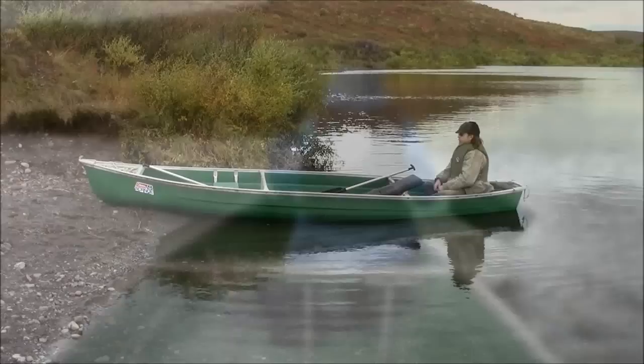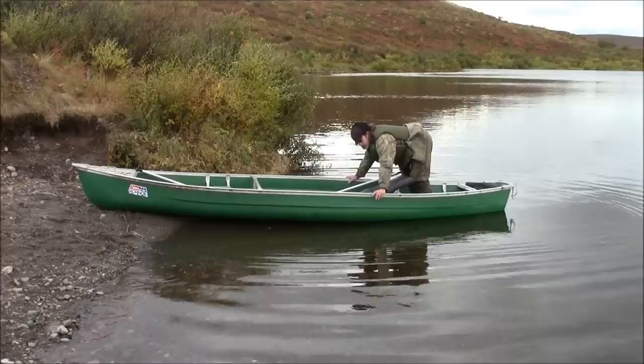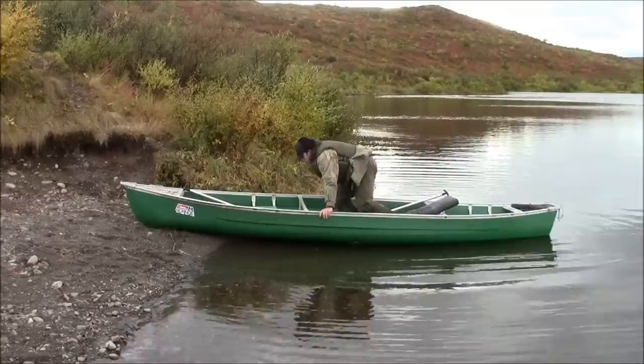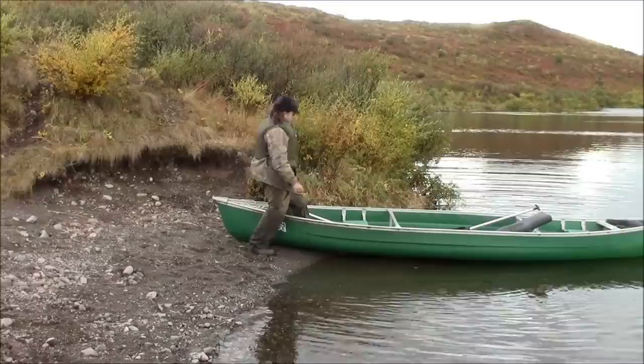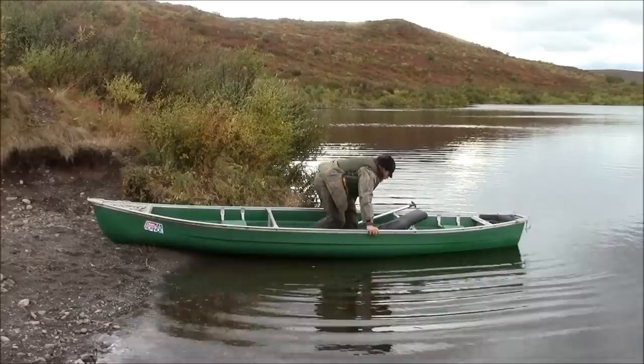When getting in and out of the canoe, the proper way to do it is to keep your weight right in the center of the canoe. Put a hand on both gunnels. Keep your weight centered, low, and in the middle of the canoe. When getting in, do it the same way — step in the center of the canoe, keep your weight low, a hand on both gunnels, slide your hands along, and keep in the center of the canoe.